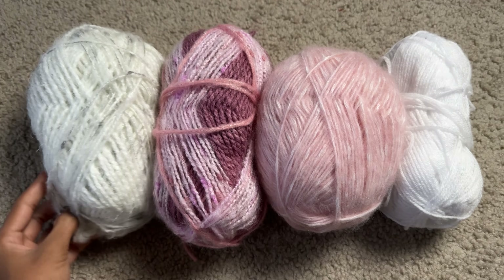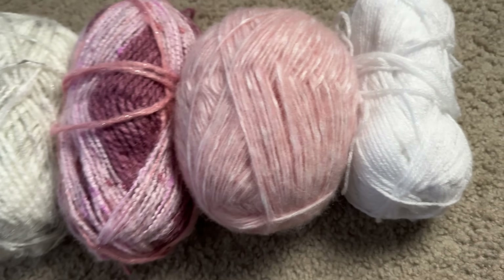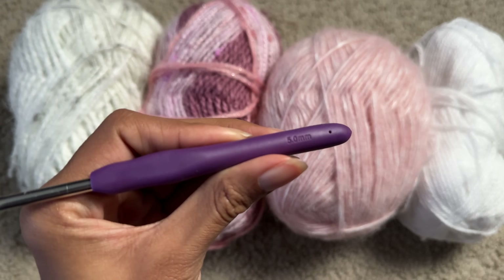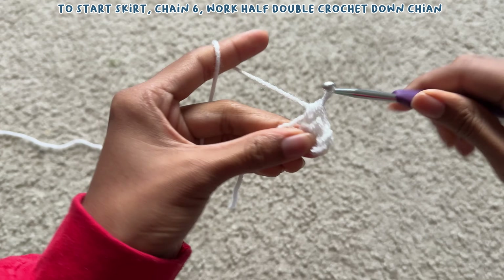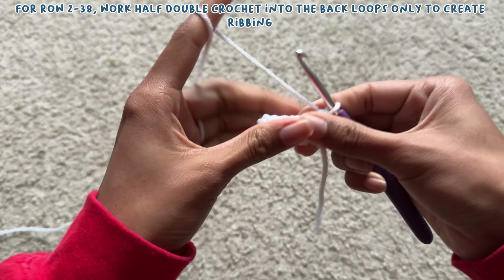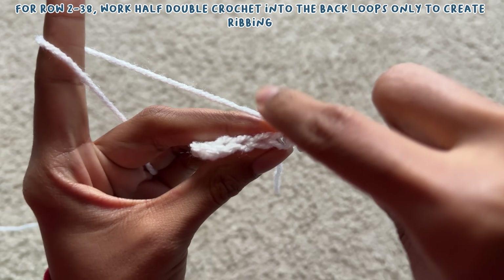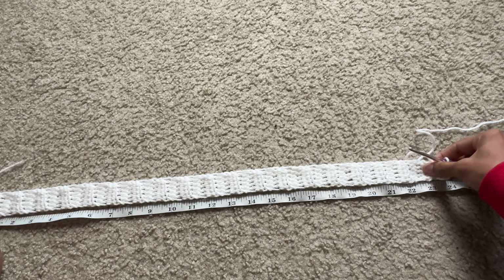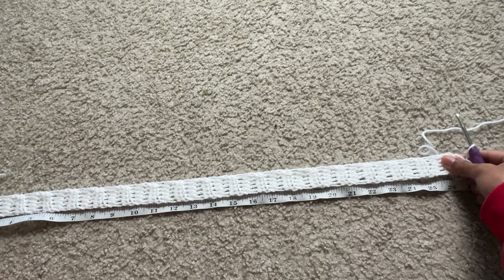I didn't get the yarn in time for my pants idea, so I decided to go ahead with the mini skirt. For the hook size I used a 5 millimeter hook. To make the skirt I first started with the ribbing — I chained six and worked one row of half double crochet. At the end of the row I chained one and turned my work. From there until row 38, I worked half double crochet into the back loop only. Once I got to row 38, I measured the ribbing to make sure it was the perfect size for my waist — I always make the ribbing at least three inches below my waist size so that when it stretches it reaches my exact size.